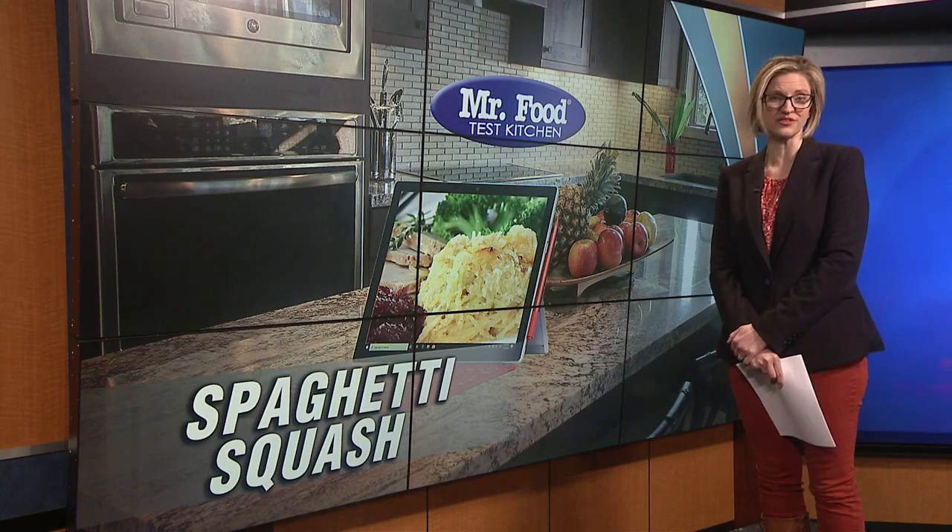One bite of today's veggie side dish and everyone at the table will be saying, this is my favorite spaghetti squash. Howard shows us how to make the low-carb dish in the Mr. Food Test Kitchen.